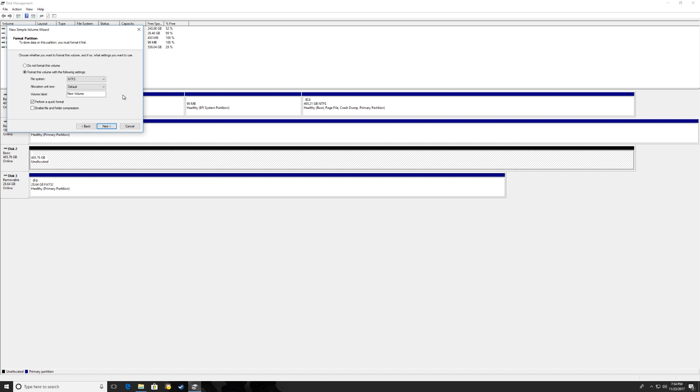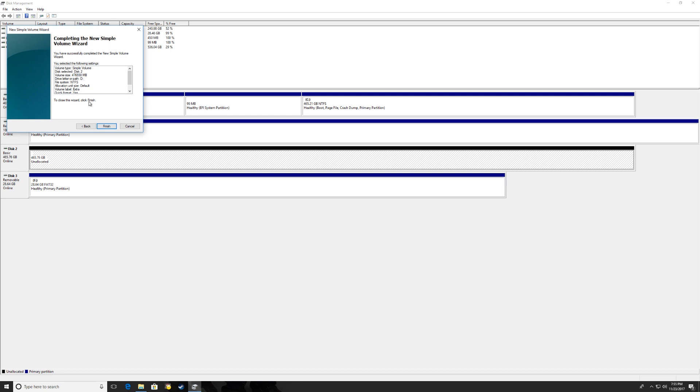This is very important: on the file system screen, you want NTFS as your file system. Leave the allocation unit size at default. For the volume label, I'm going to call mine 'Extra.' We're going to perform a quick format. With that done, click next, review the summary, and click finish.